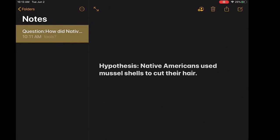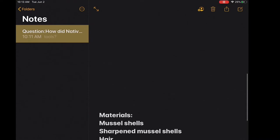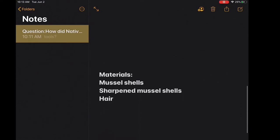Now that I have a hypothesis, I actually have to test it out. But before I can test it, I have to gather my materials. I'm going to grab: one, a mussel shell; two, a second mussel shell that I'm going to sharpen just to compare and see how well each one works; and then obviously I'm going to need some hair to actually cut. So now that I have my list, I'm ready to go out, grab materials, and get started.